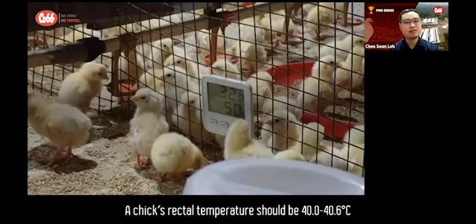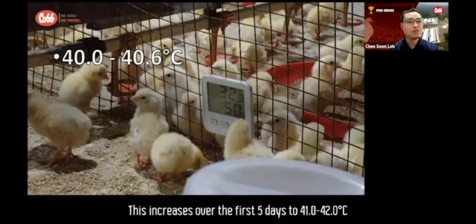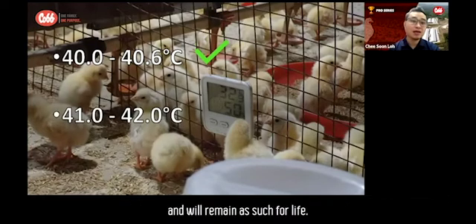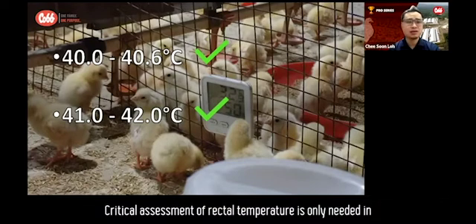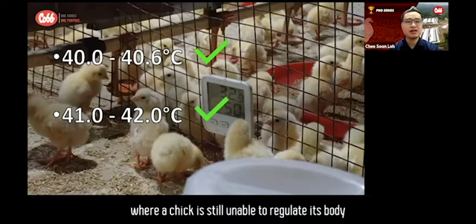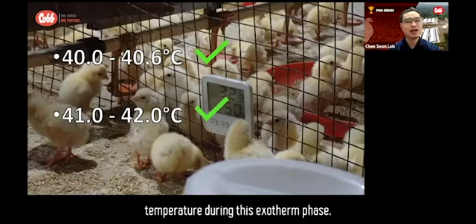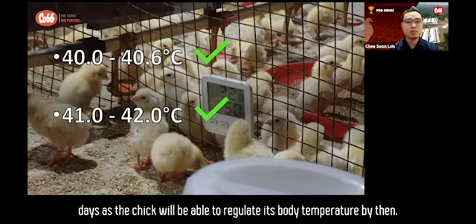A chick's rectal temperature should be 40 to 40.6 degrees Celsius for the first four days. This increases over the first five days to 41 to 42 degrees Celsius and will remain as such for life. Critical assessment of rectal temperature is only needed in the first four days, where a chick is still unable to regulate its body temperature during this exotherm phase. It is not required to assess rectal temperature after four or five days, as the chick will be able to regulate its body temperature by then.